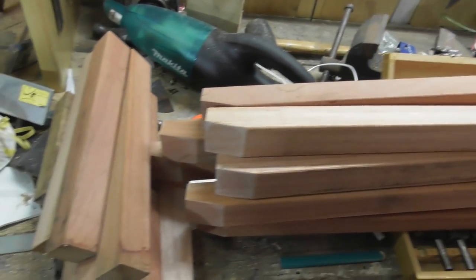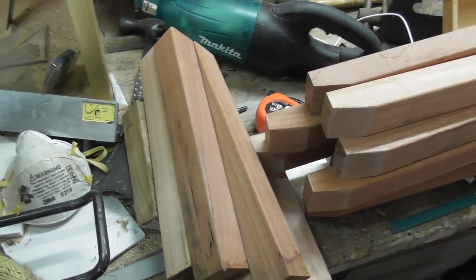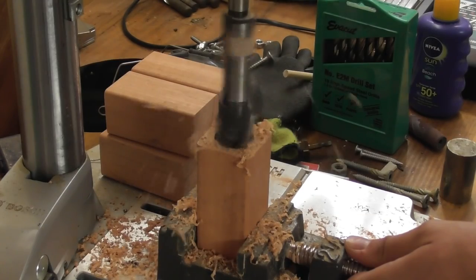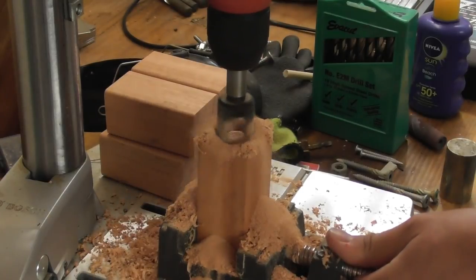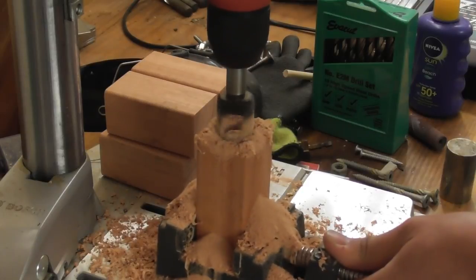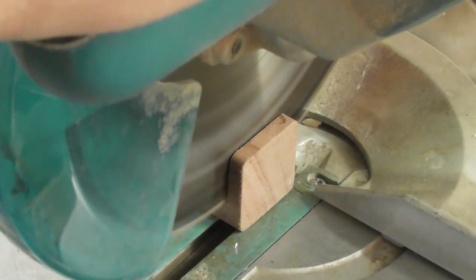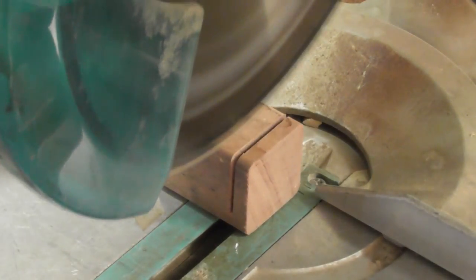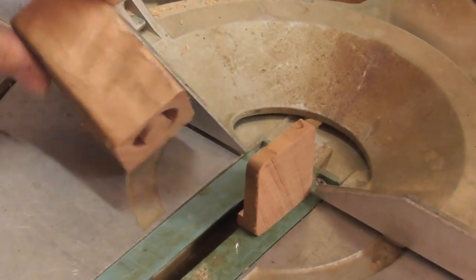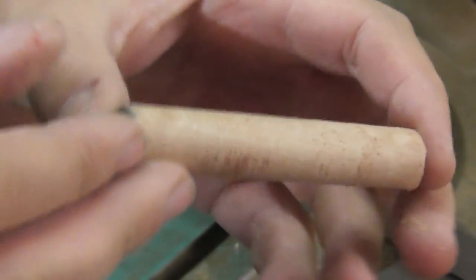Legs are cut, and I now have a bundle of offcuts. These aren't going to go to waste — they're going to be used as dowels. That did the trick nicely — perfect length as well.